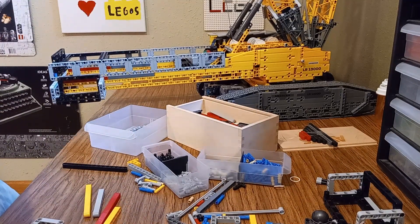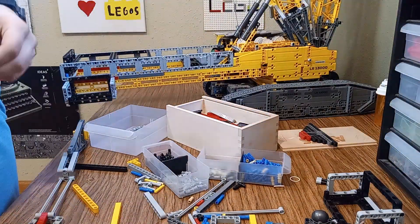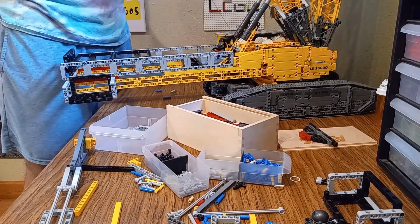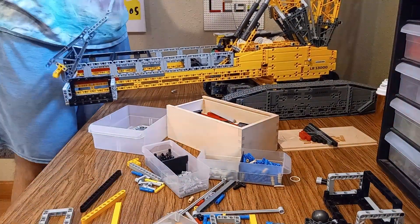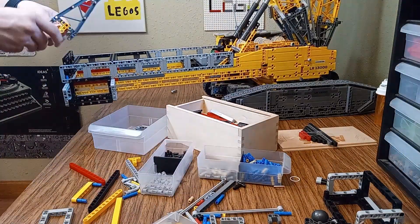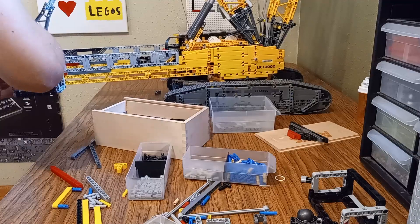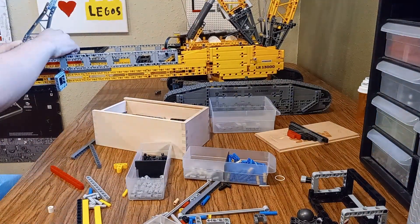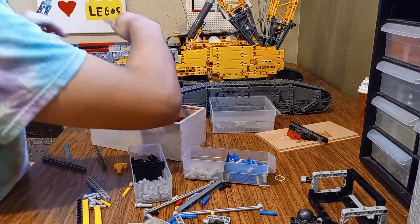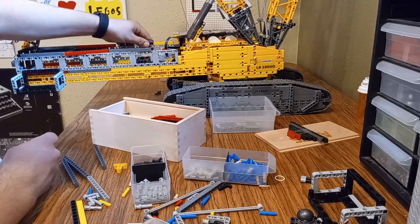Now let's talk about some of the other challenges I faced during this modification. When you're dealing with a large structure, even a small change can make a huge impact on how the entire system works. For example, once I extended the boom, I noticed the ropes in the pulley system were too short — the stock ropes just couldn't handle the increased height, so I had to find longer ropes that could reach the new boom length. Another challenge was maintaining tension in the ropes. With a longer boom, there's more distance for the ropes to travel, and if they're not properly tensioned, they can get tangled or slack, which would cause the whole crane to malfunction. I spent a lot of time adjusting the pulleys and ropes, making sure everything was aligned perfectly and moved smoothly. After several rounds of testing, I finally got the system working the way it should, allowing the boom to extend and retract without any issues.